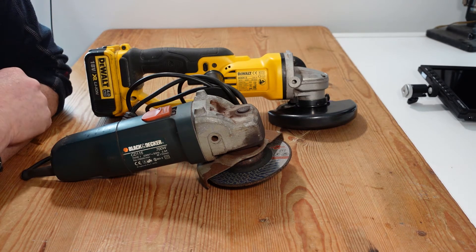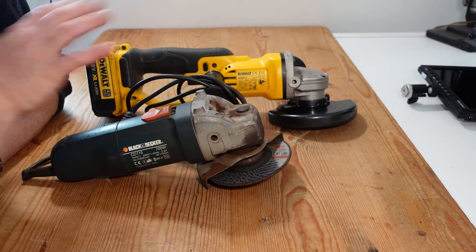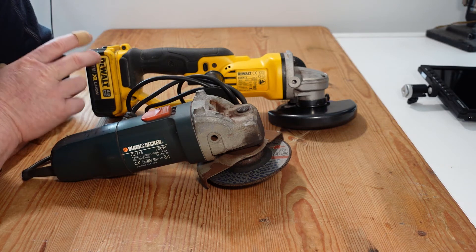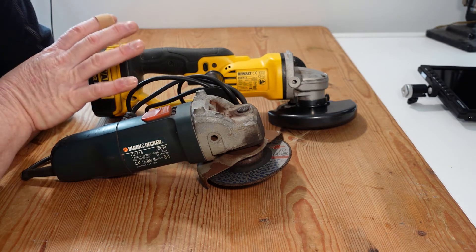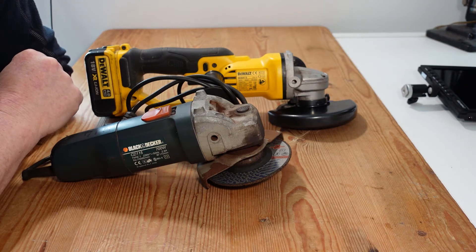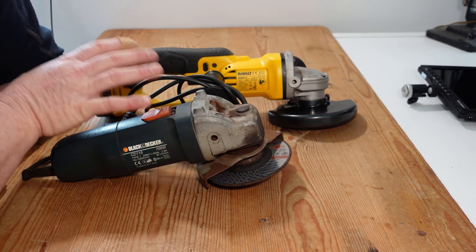The first thing you must decide is whether to go for corded or cordless. Generally speaking, the corded versions are about 50% of the price of a cordless tool and generally about twice the power. From a very brief glance online, the cheapest corded grinder I could find was about 50 euros, which is about 55 or 60 dollars, for a 700 watt grinder.